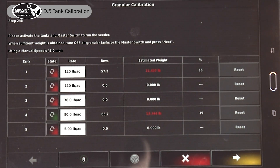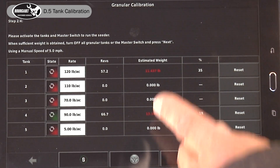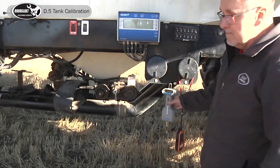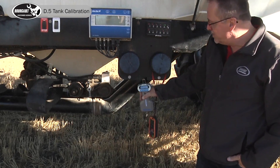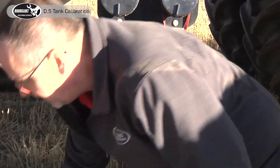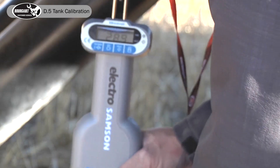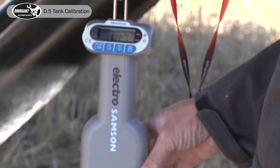Now we proceed to the tank and grab the buckets to weigh them. Our oats — it's expecting 13.3 pounds. Our fertilizer, 11.4 pounds. We'll turn on our scale and wait for our tare value to show up. It has a tare value of 30 pounds, so that's proper. Our fertilizer pail weighs 22.9 pounds. Our oats weigh 11.7 pounds.